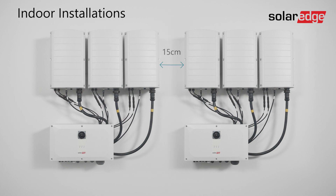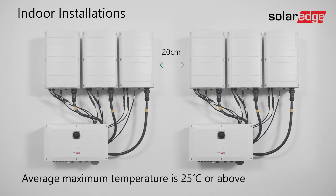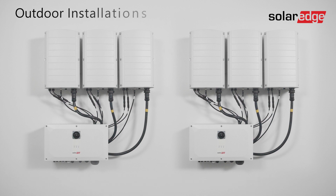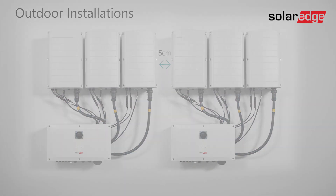Note that the minimum clearance distance increases to 20 centimeters if the average maximum temperature in your location is 25 degrees Celsius or above. For outdoor installations, the clearance distance between the inverters can be reduced to five centimeters.